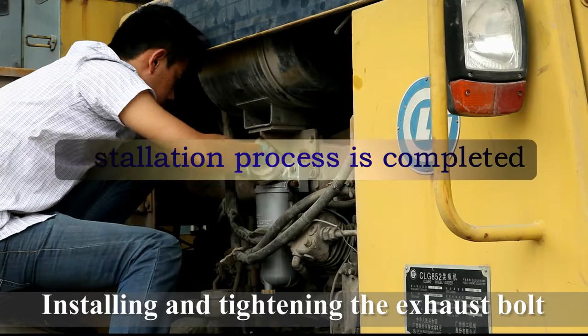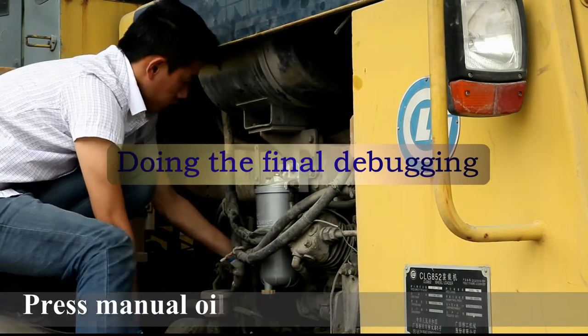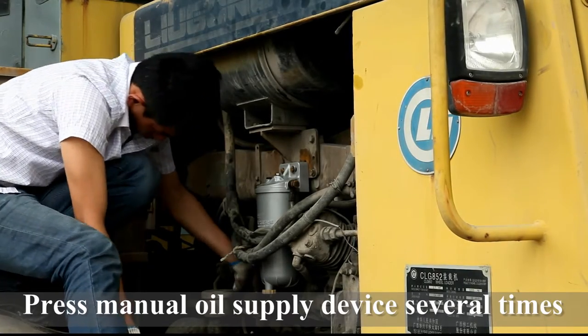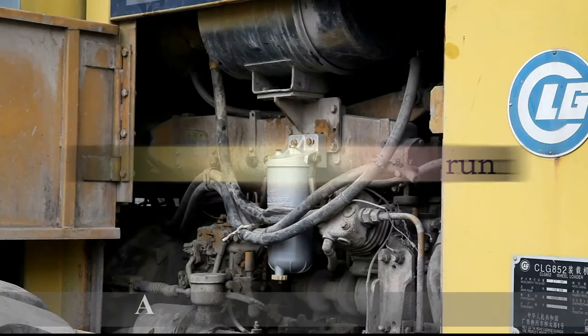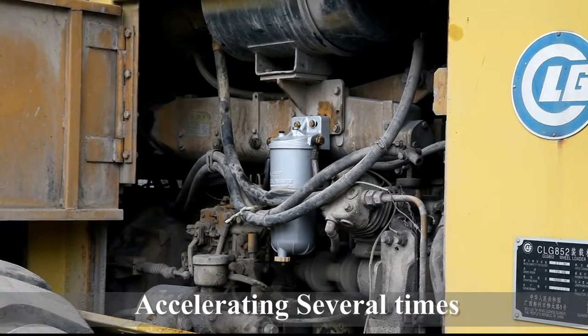And last, we need to do the final debugging of the vehicle after installation. Exhausting the air of the oil passage with manual oil supply device of the vehicle. Please launch the vehicle to a trial run. Exhausting the engine several times makes the oil passage more smooth.